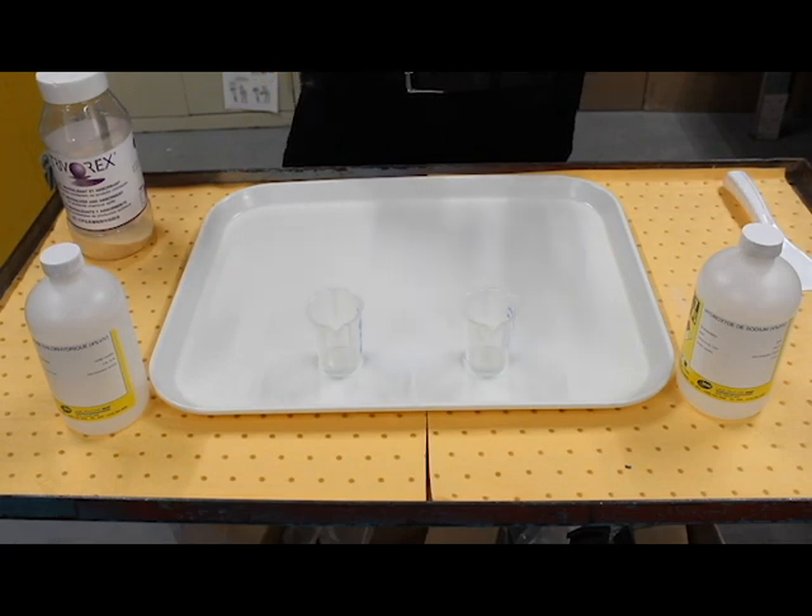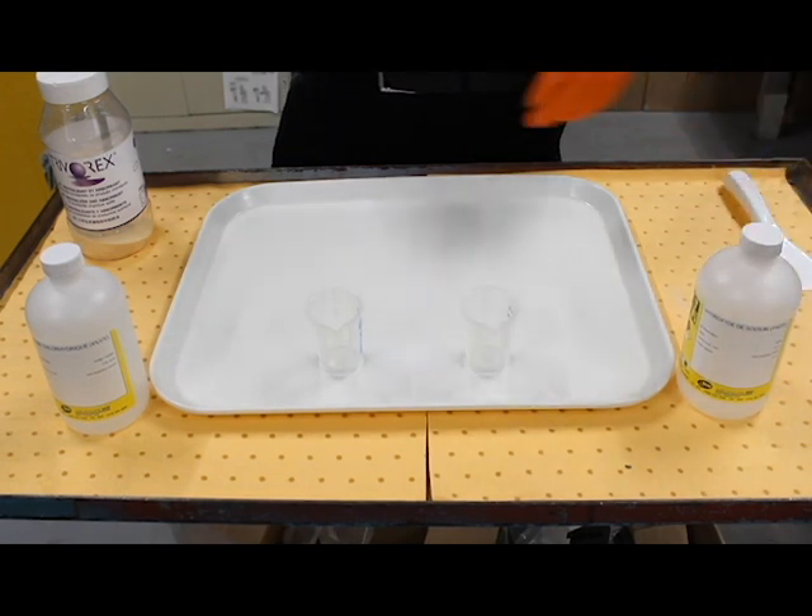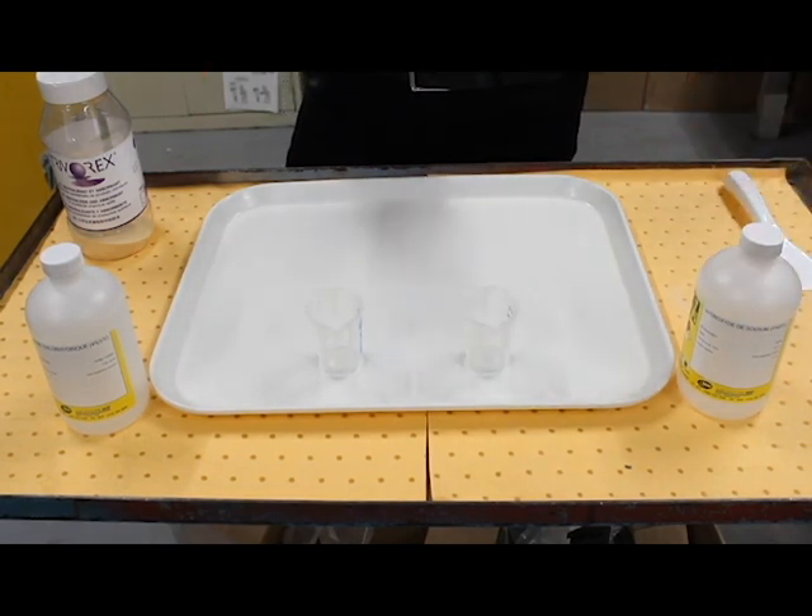We have two chemical spills here. One's an acid, one's a base. I've got a 4% concentrated sodium hydroxide and a 4% concentrated hydrochloric acid.